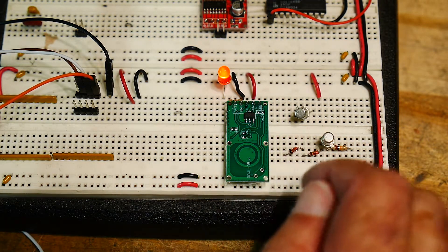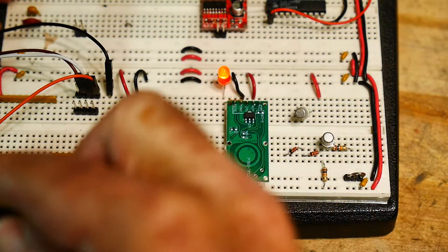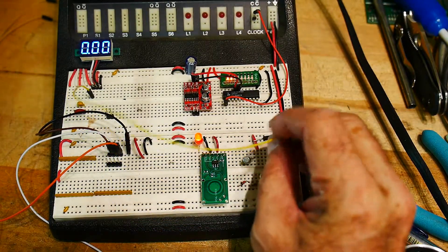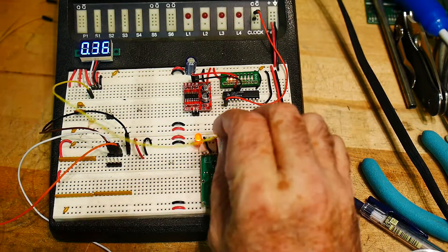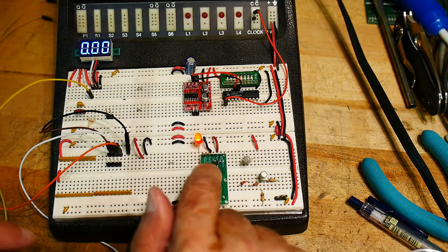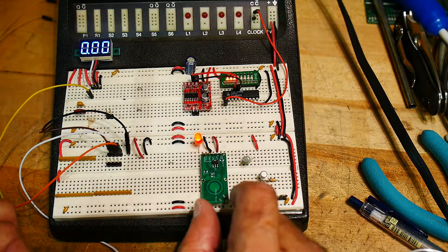It also has a voltage regulator on it, so I think it runs at 3.3 volts internally, and the 3.3 comes out at that pin. I have a voltmeter built onto my board — 5 volts is reading 4.87, and on the 3.3 pin it reads 3.3. I think this is the actual regulator right here, and you can input anything 5 volts and above and it'll regulate it down to 3.3, and actually outputs 3.3 for you to use in other places too. That's all I know about it — it seems to work, it's a really cheap, nice little sensor.